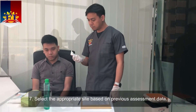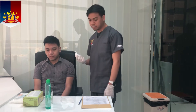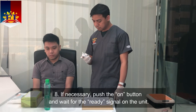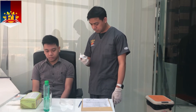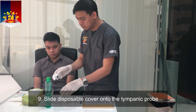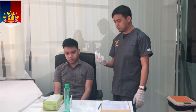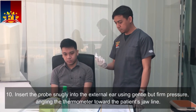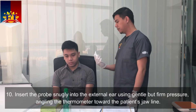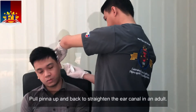Select the appropriate site based on previous assessment data. If necessary, push the on button and wait for the ready signal on the unit. Slide the disposable cover onto the tympanic probe. Insert the probe snugly into the external ear using gentle but firm pressure, angling the thermometer toward the patient's jawline. Pull the pinna up and back to straighten the ear canal in an adult.